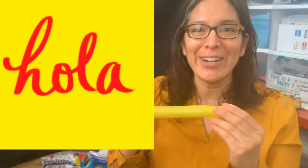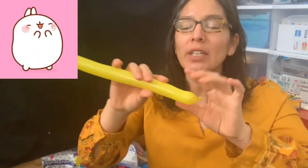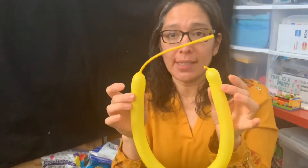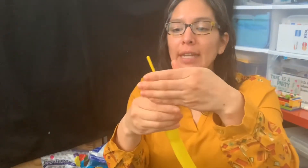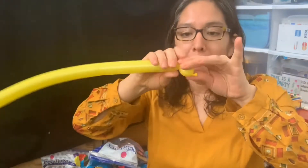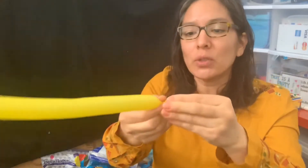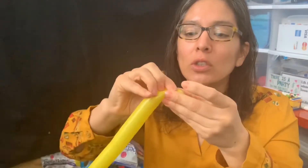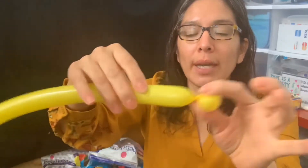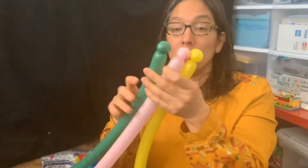Hey everybody! Today we're going to make a worm, a very cute one. You're going to start with three balloons of 160 and leave about a 10-finger tail. You have to start making a pinch twist and make sure the pinch twist is secure — you just pass the nozzle like this so then it's secure. Very important. Then you're going to do that with three other 160 balloons.